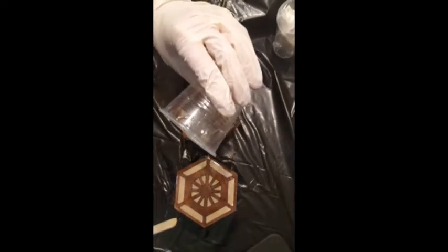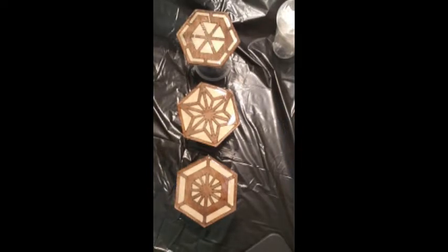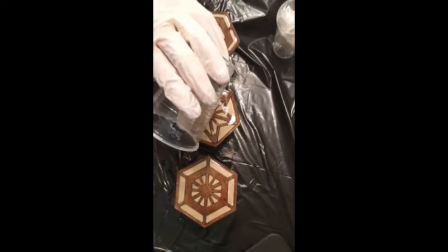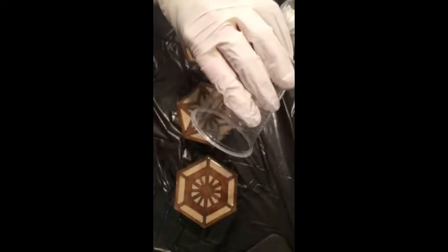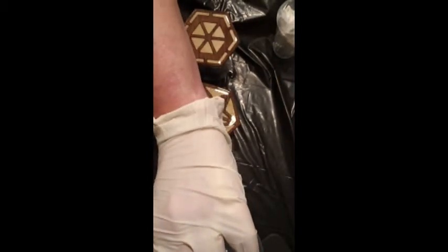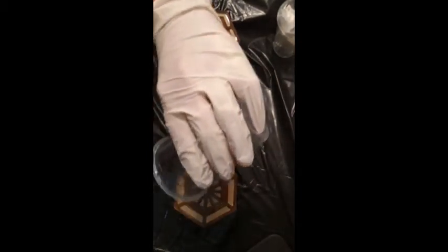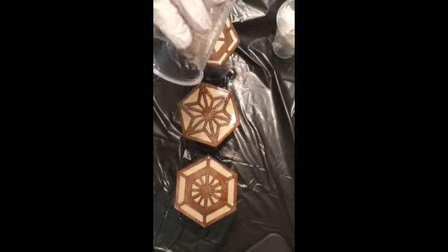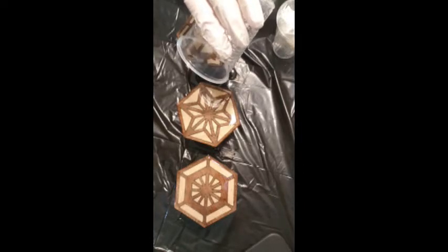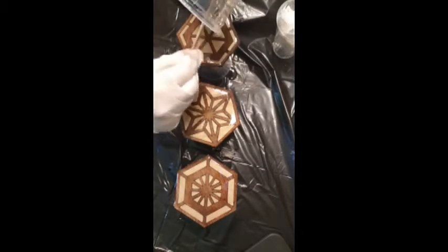Let it drip down the sides — that's why you've got it up on a cup. It helps because you need to seal the sides too, so just let it drip for a few minutes. I'm using the last little dribbles here because I'm not going to waste any. And that's it.